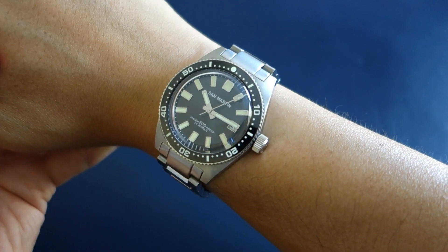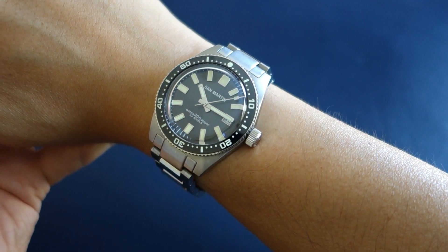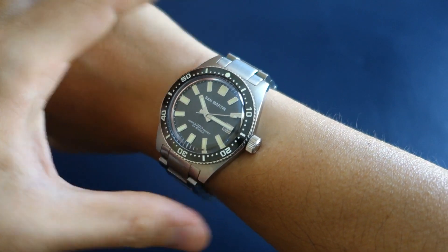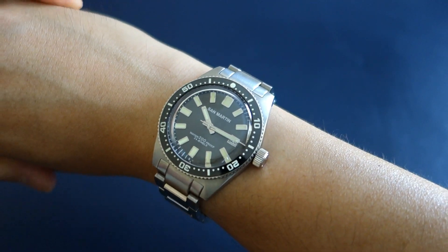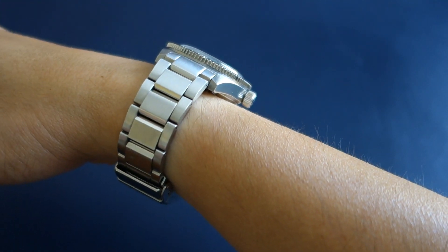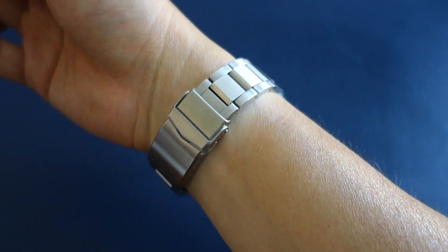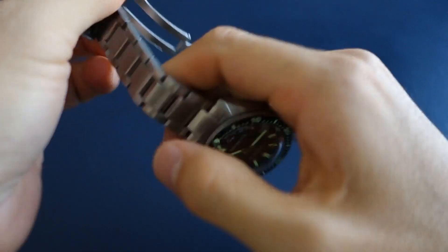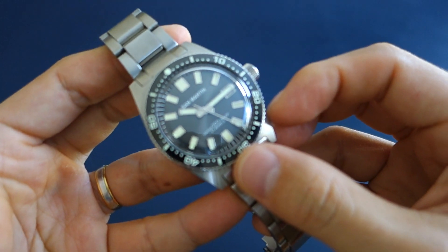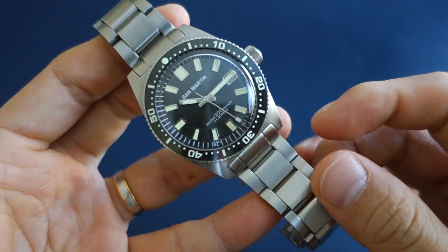And there we have it — the 62 Mass Homage from San Martin on my 17cm wrist. 48mm lug-to-lug, 40mm diameter, 14mm height. That's how the bracelet sits on the wrist.